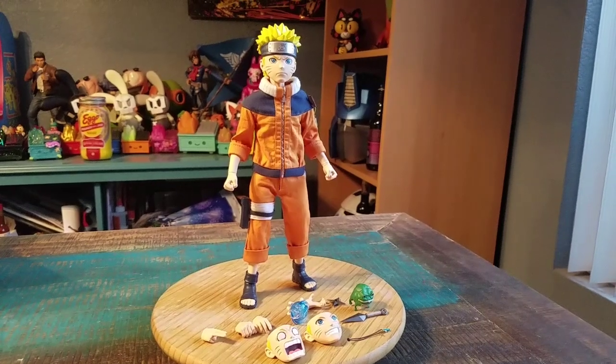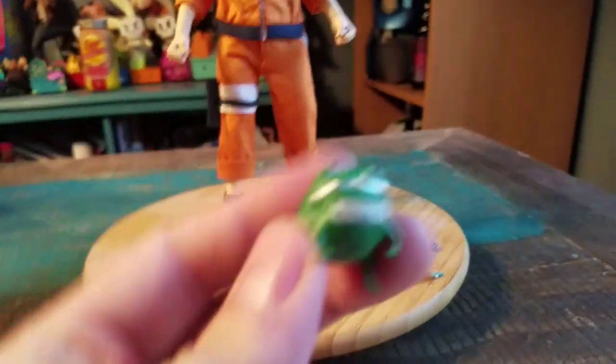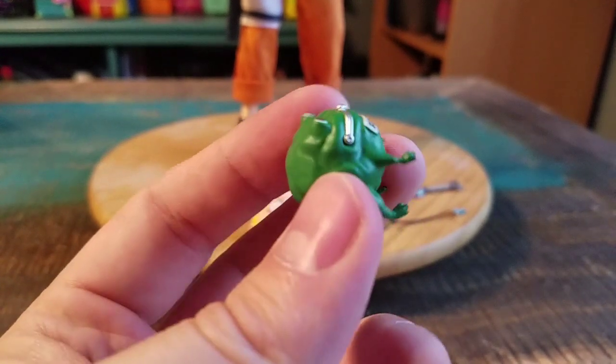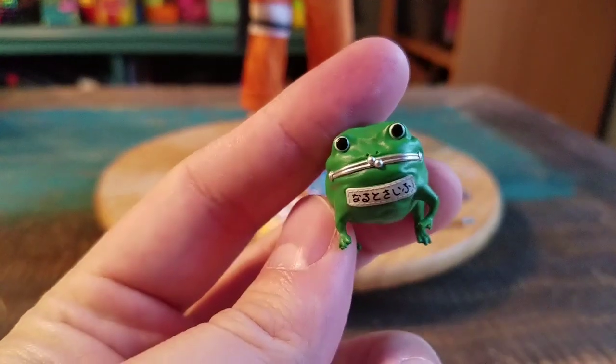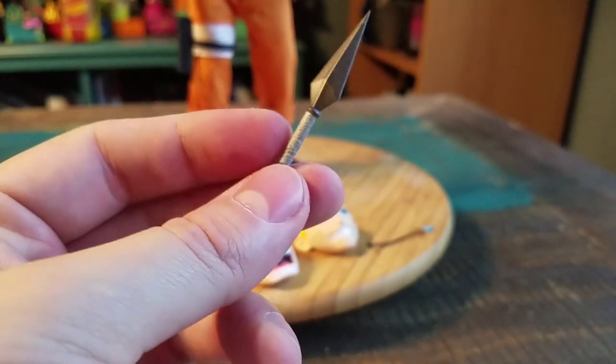Naruto does look pretty badass right here, guys. We'll show off some of the little accessories that we got here first. So he does come with his little coin purse — it's a little frog, and it's pretty full at the moment. He comes with four ninja stars. Just brought out one of those. Little kunais here — he comes with two.